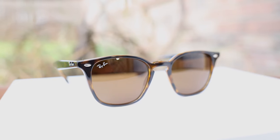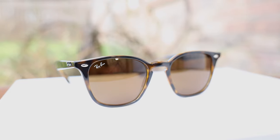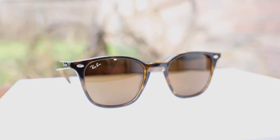Hey guys, welcome back to Shade Review. In today's video, we are reviewing the Ray-Ban RB4258 sunglasses. First off, let's go ahead and pop the sunglasses on face and talk about the dimensions. These sunglasses have 50mm lenses and a 22mm bridge.